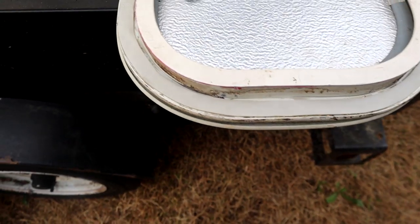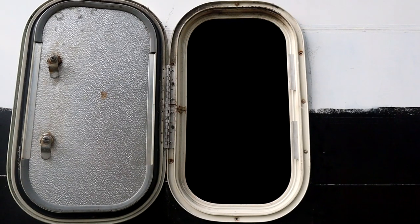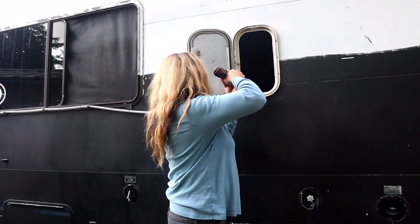I've installed the polymer sealing tape all the way around the edge to prevent leaks. The door is installed. I've pre-drilled all the holes, and now I just have to put the stainless steel screws in.